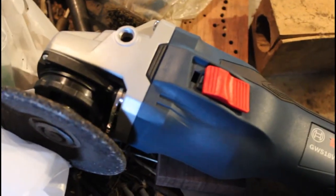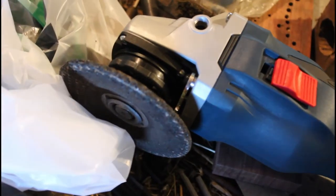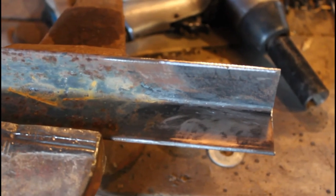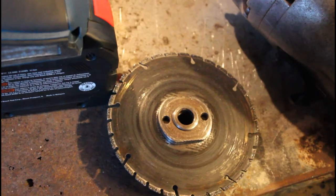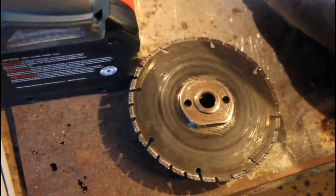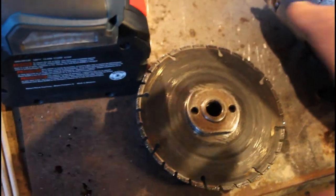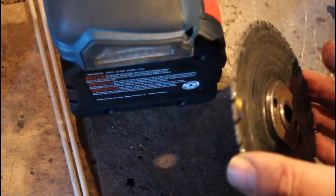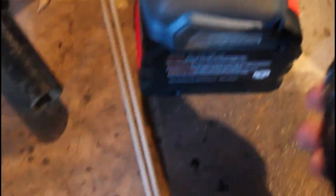This is a five and six inch grinder. This is where I cleaned it off. Now I'm going to cut it. This is the grinding wheel combination cutoff wheel. It's about an eighth of an inch thick. It's going to go on here.